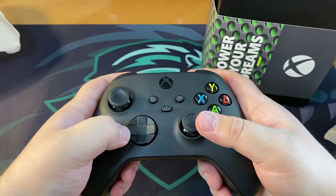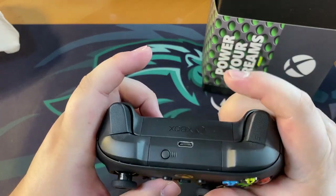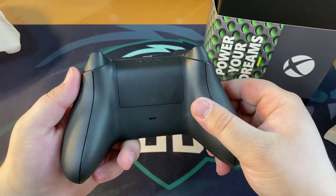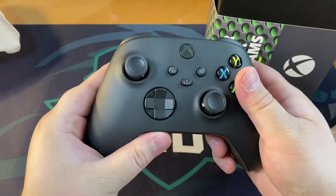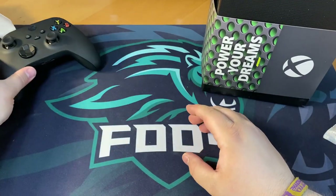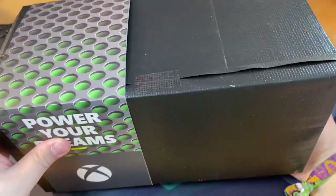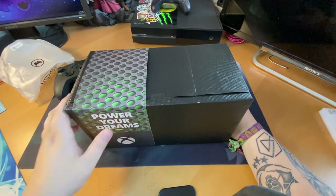The new D-pad design is kind of a mix of the old one with the Elite controller one — this is awesome, very nice guys. Now let's get to the main part, the Xbox itself, which is actually a lot heavier than I expected it to be.